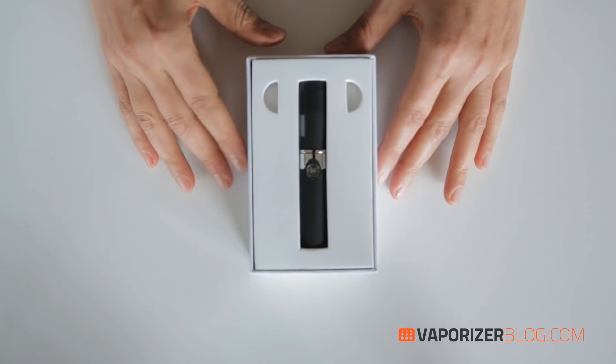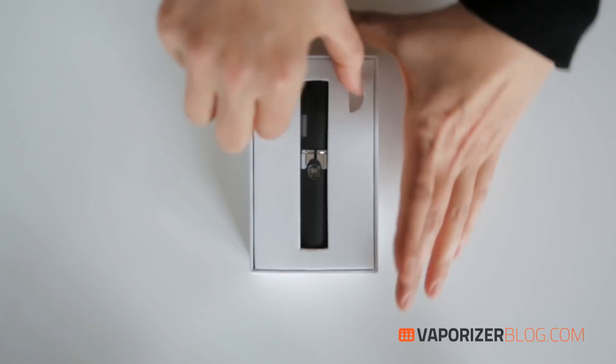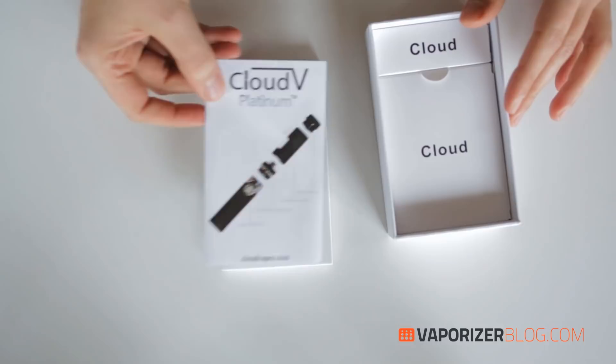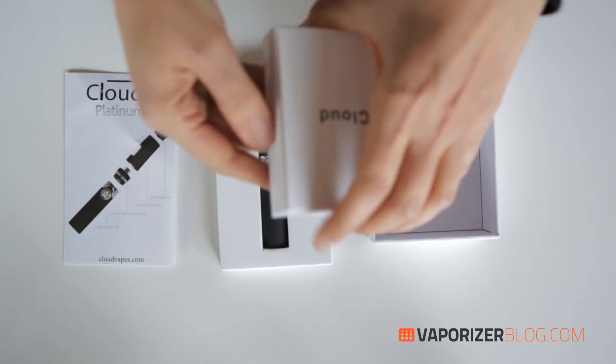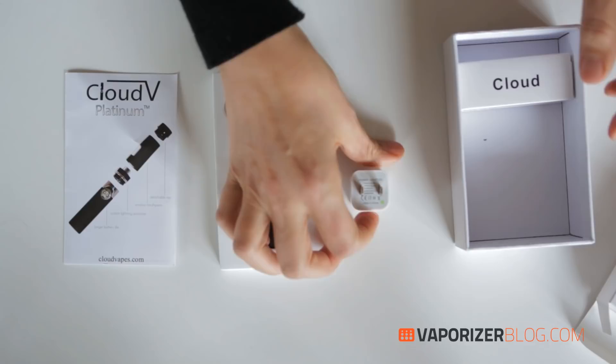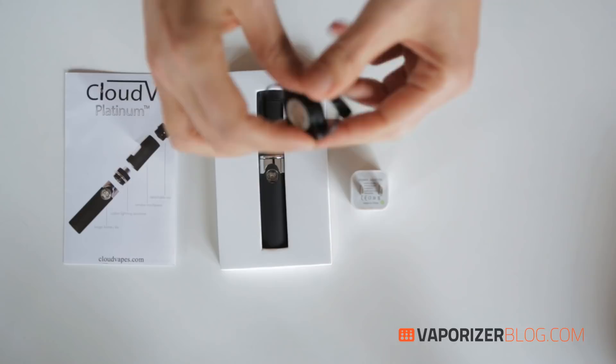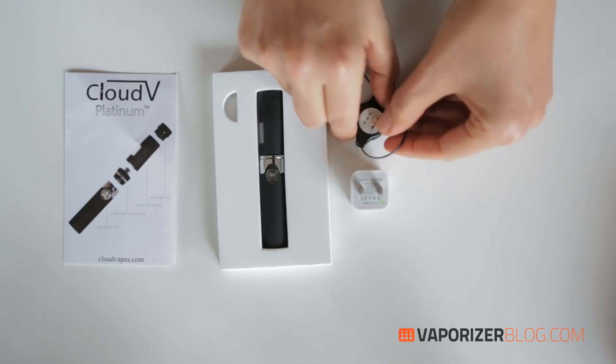Here is the pen itself. This one is black but it comes in a large assortment of colors. We have the owner's manual with some very basic information in it. Then here is a power adapter, and here is a USB charger cable with a nice little stretchy cord, which always comes in handy. And that's what you get when you order a Cloud V.